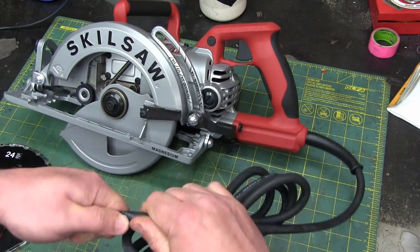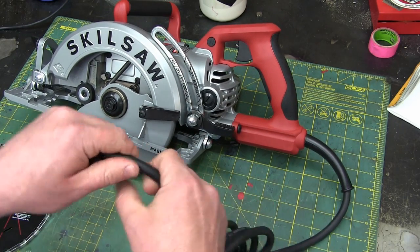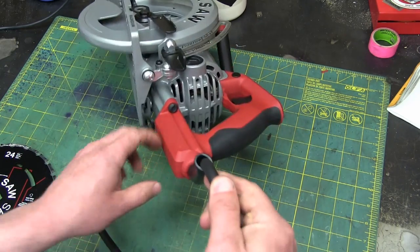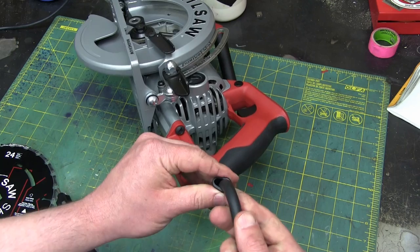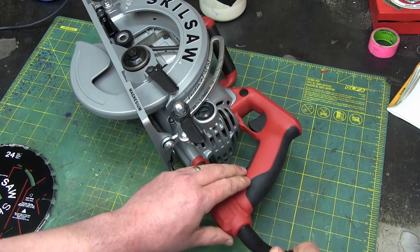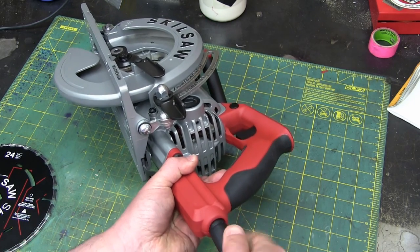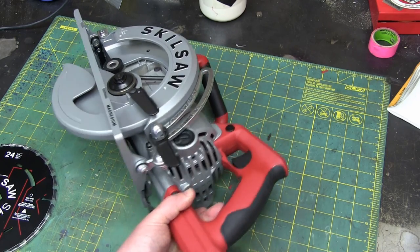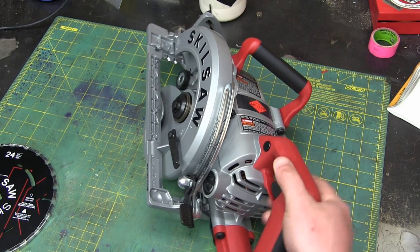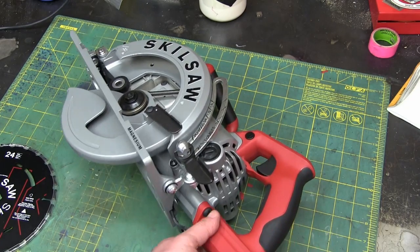It's not oil resistant either — kind of a shitty cord. Nice big conductors, but nothing special on the cord — that's pretty janky. The strain relief isn't actually strain relieving; it just spins. And the handle does not feel nice, not at all. That's not typical tool plastic.